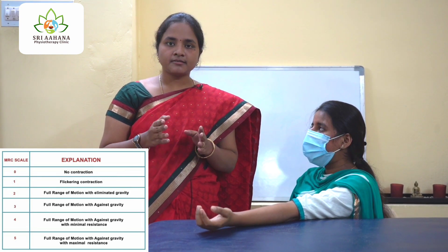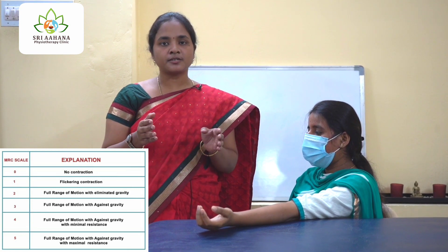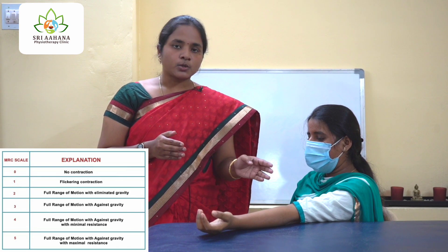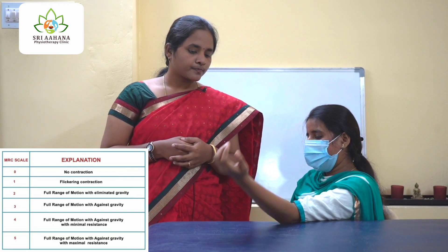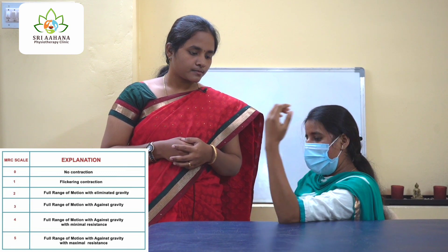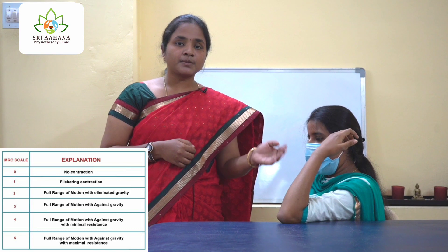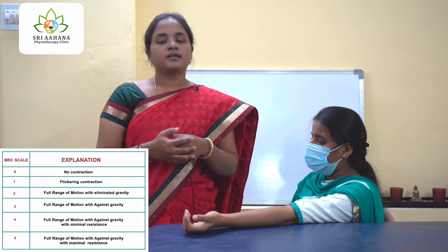The next grade is grade 3. Grade 3 is where movement occurs against gravity — there will be complete range of motion against gravity. Please flex your elbow. Bring it down. Please flex your elbow. See, she is able to completely flex. This is grade 3.